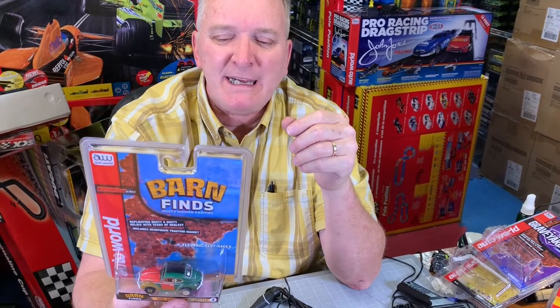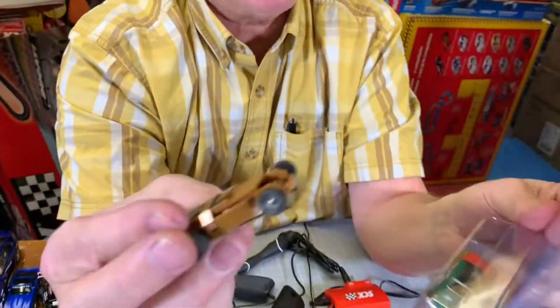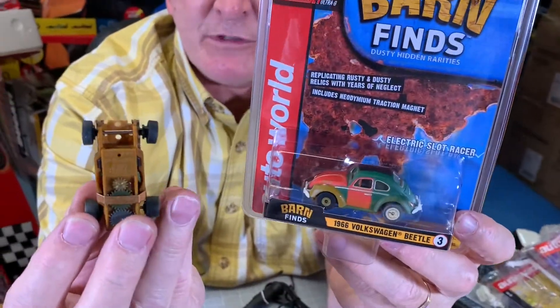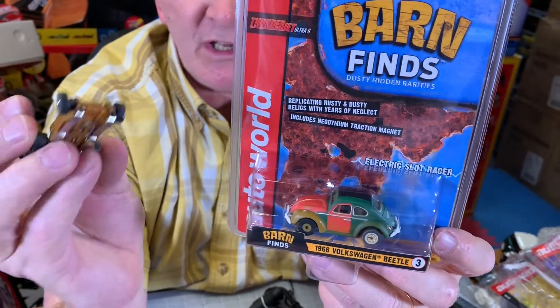This is basically a Sorman SC345, and this is the Barnyard Series — a total of six cars. This is the 1966 Volkswagen Beetle, and it is the Thunderjet Ultra G chassis. Don't forget the Ultra G chassis, which is my favorite chassis — they're just a lot of fun.